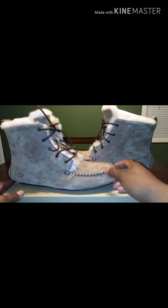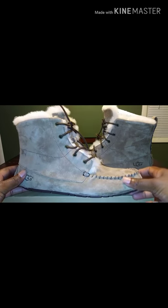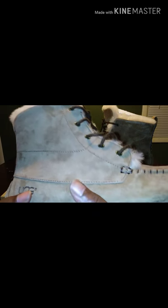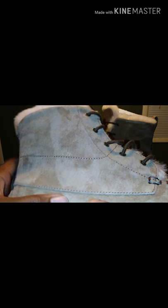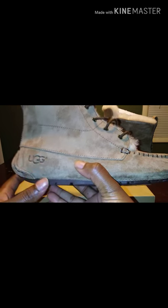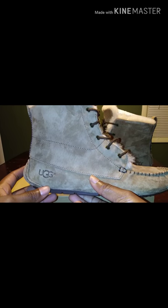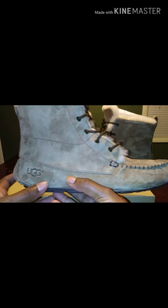So I know that this light is kind of throwing everything off, like the coloration of everything. I have to get some other lighting so you guys can see it better. Alright, so guys, this is definitely suede — this is a good quality of suede. It's not too much to the shoe. As you can see, it has the UGG logo down here.